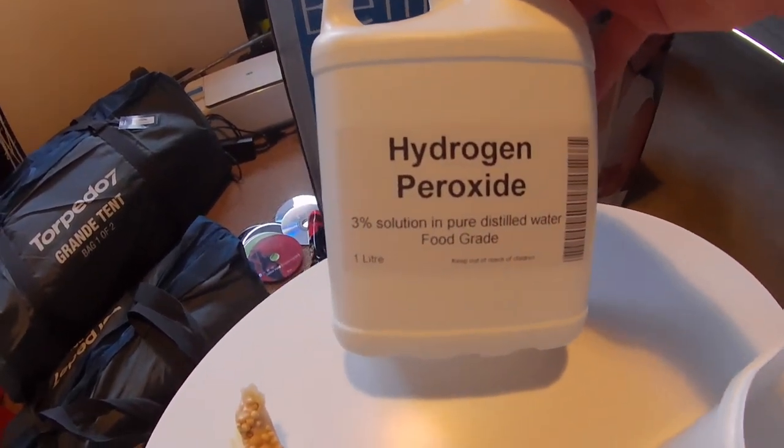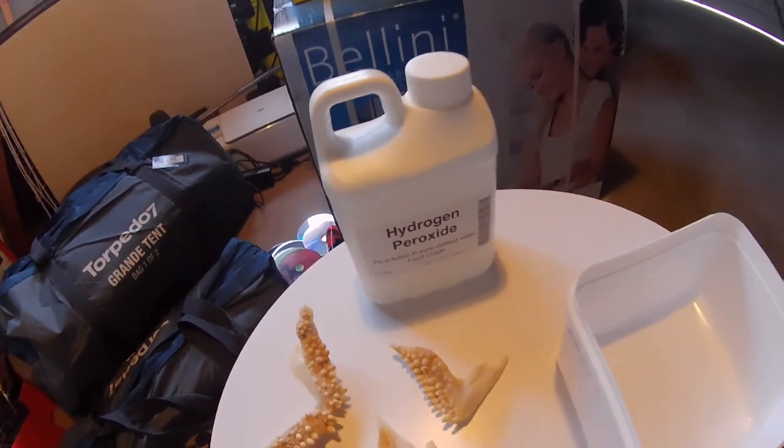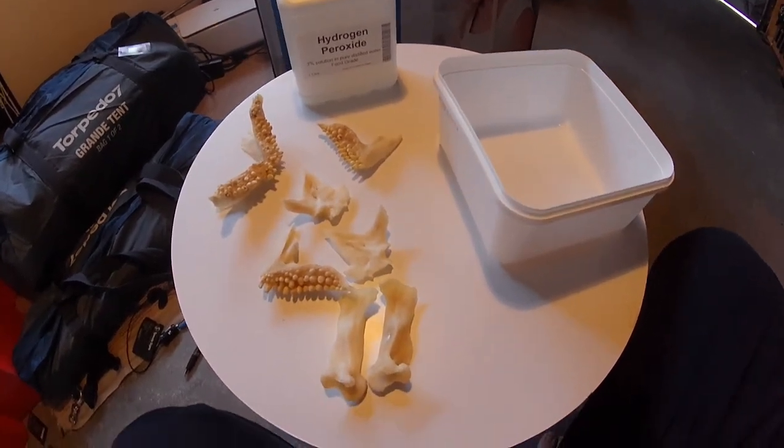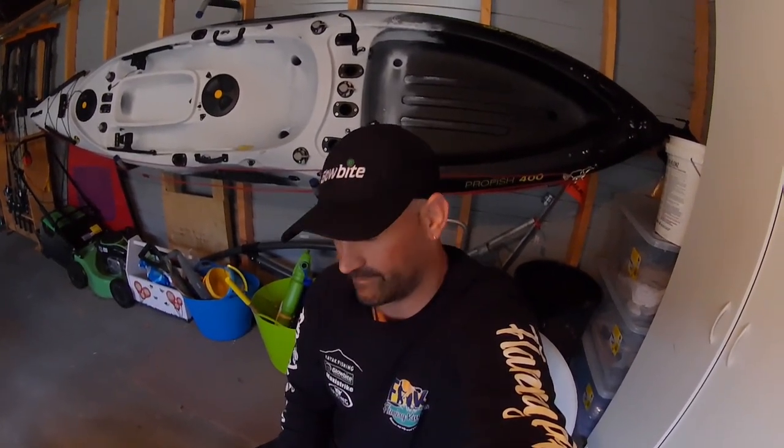So now phase two is to use hydrogen peroxide — that's three percent. They recommend six percent for up to an hour, but for a big jaw I'm going to leave it in there for an hour and a half. Then basically I'm going to take it out and stick it in the sun for 24 hours. Once I've done that, it'll be time to put it together and glue it up so it looks like a proper jaw, then we'll find a piece of wood or a nice background to mount it to.